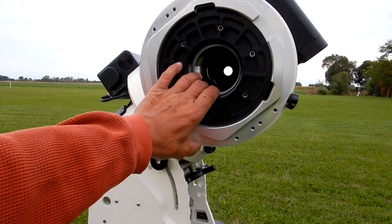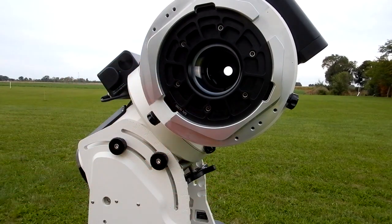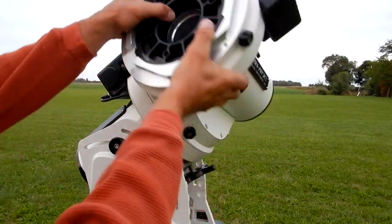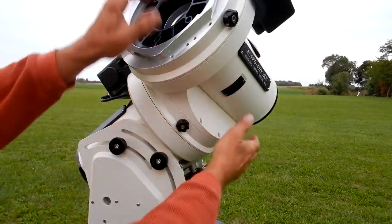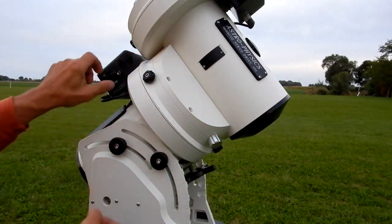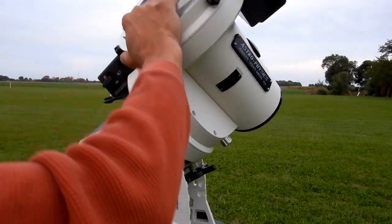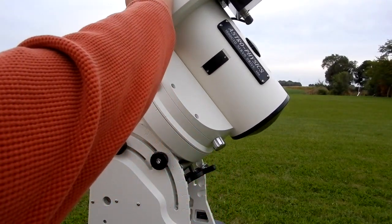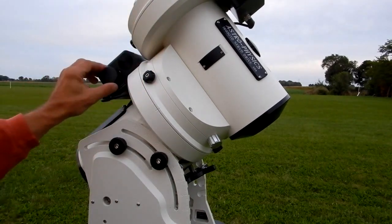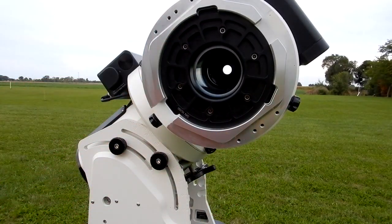I've got the dec axis on now, and the clutches on the right ascension are all free — all loose. Now look how snug this is. And of course when we release the worm, everything frees up and it'll flop around.